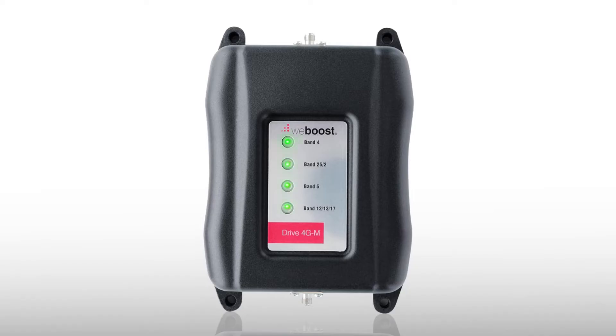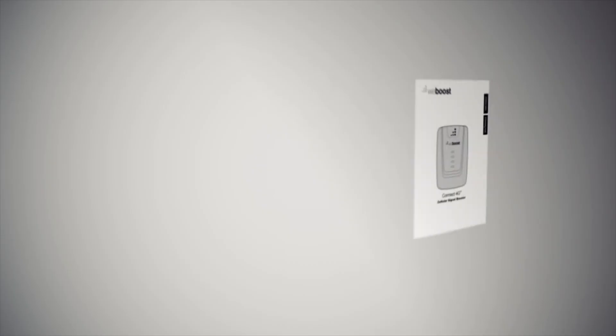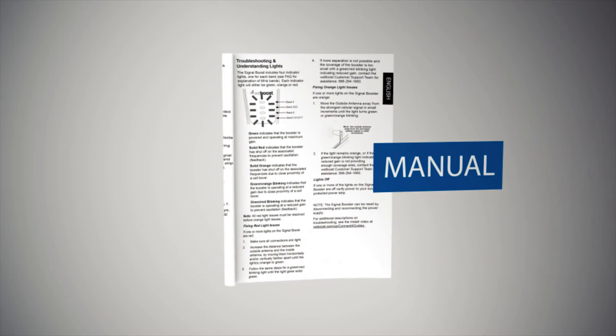A solid green light means the amplifier is working perfectly. A solid red light means both antennas are too close to each other. A blinking green and red light means the amplifier is working, but at reduced power. For more detailed information, please refer to the manual.